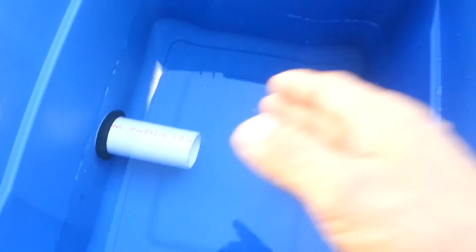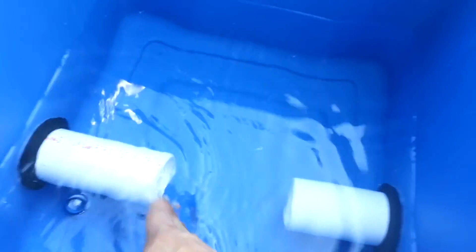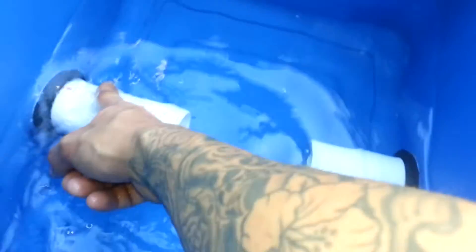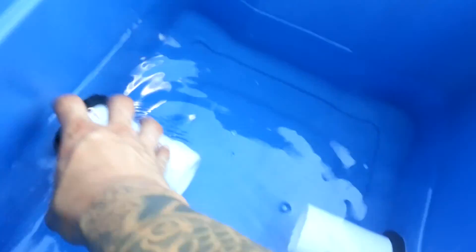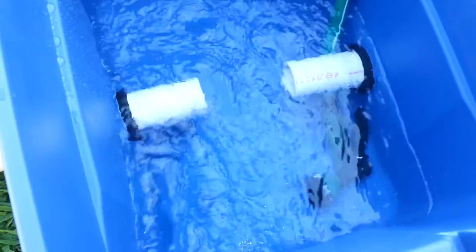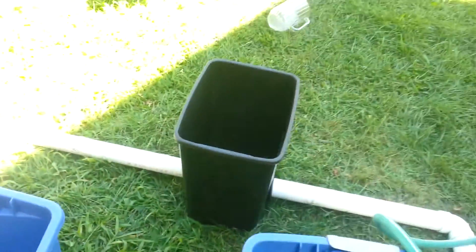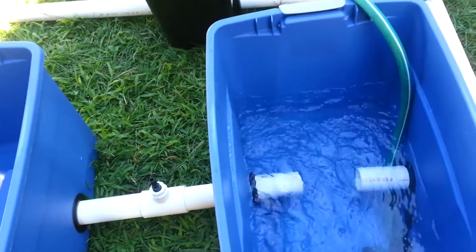I was thinking about going in here and actually cutting this PVC on an angle, because I've seen that in some systems — cut it at an angle here and an angle here so the water can travel through more efficiently, I assume. So I'm going to let this continue to fill and I'll check on it.